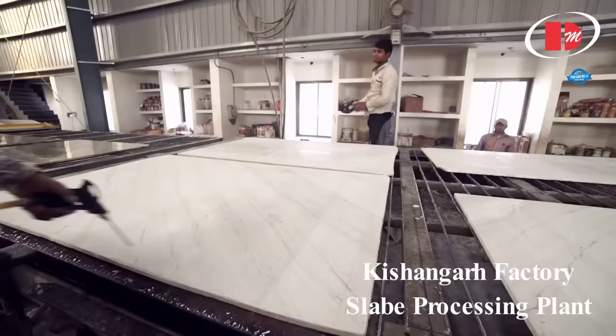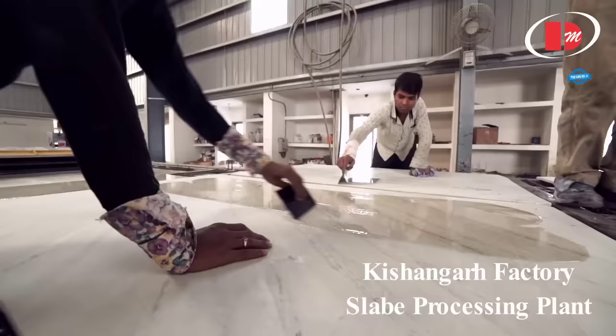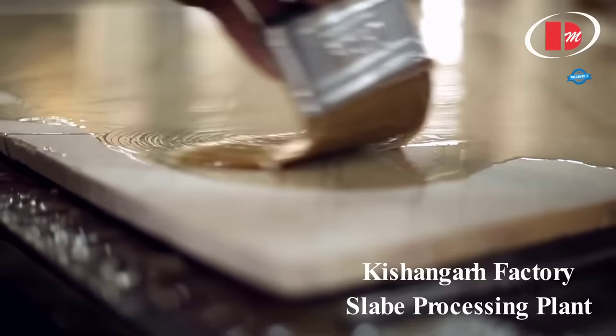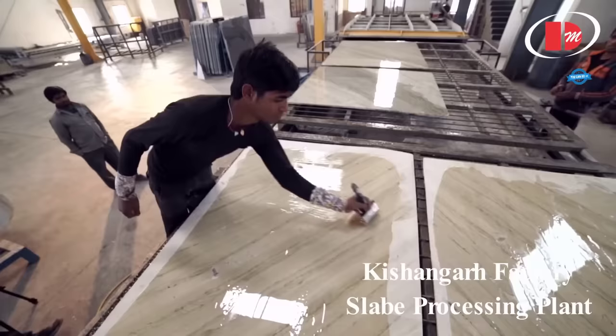At DROM Marble, quality is of utmost importance. Before the stone slabs are deemed ready for use, they undergo a rigorous quality check process. This includes inspecting the size and specifications, ensuring that the length, width, and thickness fall within the approved tolerance. The diagonal length and angle control are also checked. Material appearance inspection involves scrutinizing the color, texture, spots, color lines, and uniform crystal or grain structure.